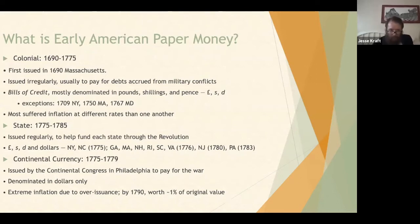States that began issuing in dollars include New York and North Carolina in 1775, then in 1776: Georgia, Massachusetts, New Hampshire, Rhode Island, South Carolina, and Virginia, and later New Jersey, and then Pennsylvania. The third series is continental currency, which — even though there was no federal government — was akin to federally issued paper currency in that the Continental Congress issued it to further fund the Revolutionary War. This was denominated in dollars only — no pounds, shillings, and pence — and due to extreme over-issuance, suffered quite severe inflation. By 1790 it was worth only about 1% of its original value.